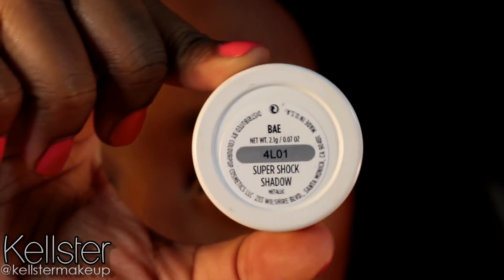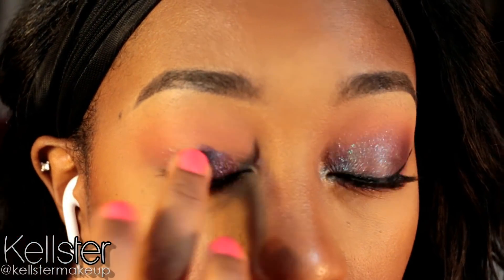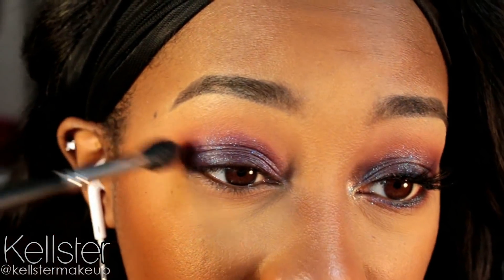Now going into my eyelid shade. I'm using the ColourPop eyeshadow in the shade Bay, which is this really pretty purple-y toned shadow with blue multi-flex glitter on top — very pretty. And the best way to apply these ColourPop shadows are with your finger because it just applies better. I don't know why, but it does.